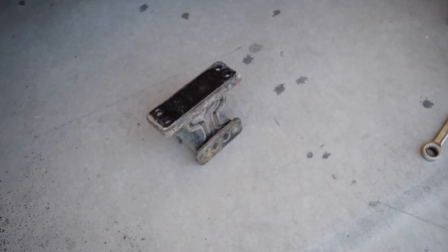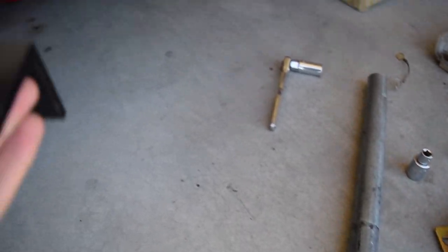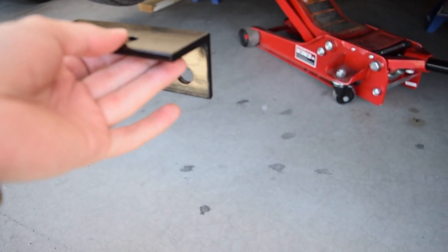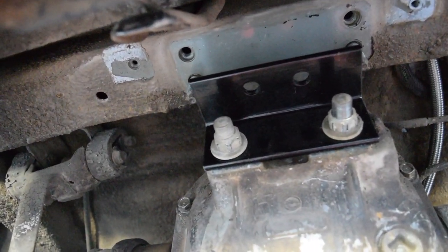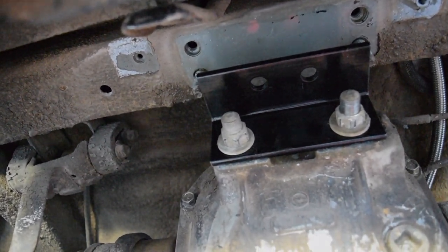We're going to follow the Passpower Innovations installation guide, which tells us to take this L-bracket and bolt it onto the differential in that orientation. We've got that bracket on right there — it is just a washer and a nut from what came off, on both sides. Now we're going to go ahead and tighten those down to 80 foot-pounds.